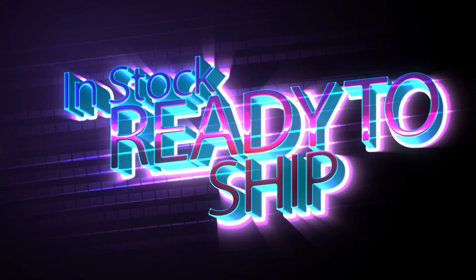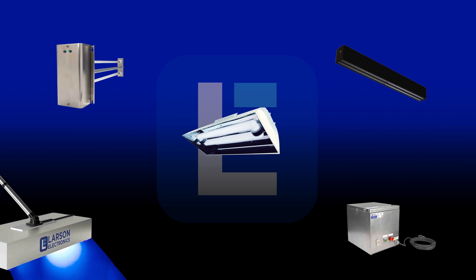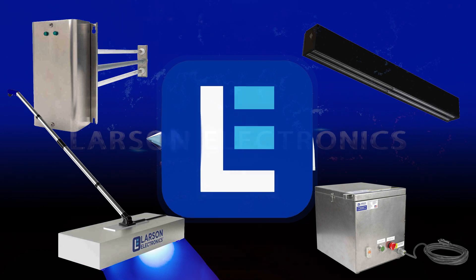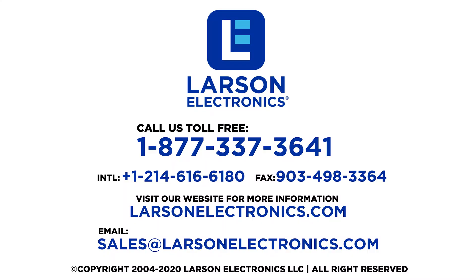We have these light fixtures in stock and ready to ship immediately. To check out our complete selection of sanitation and disinfection products, visit Larson Electronics today. Larson Electronics — we do more than meet your lighting needs. Contact us today.